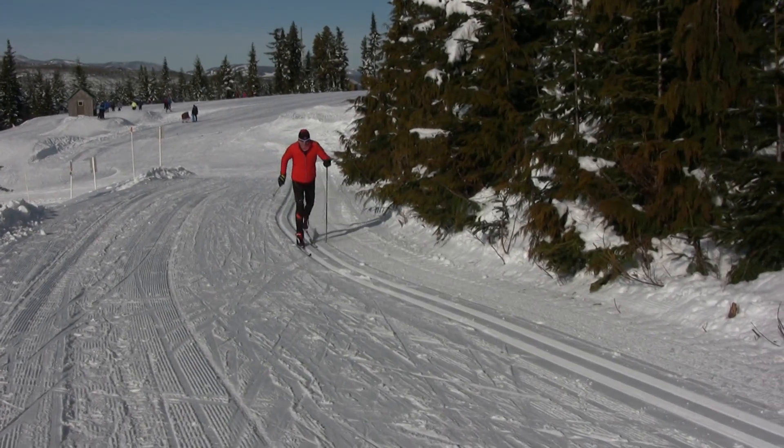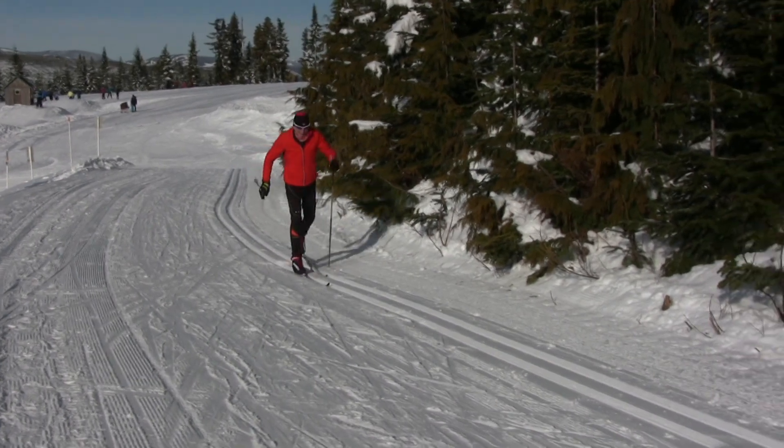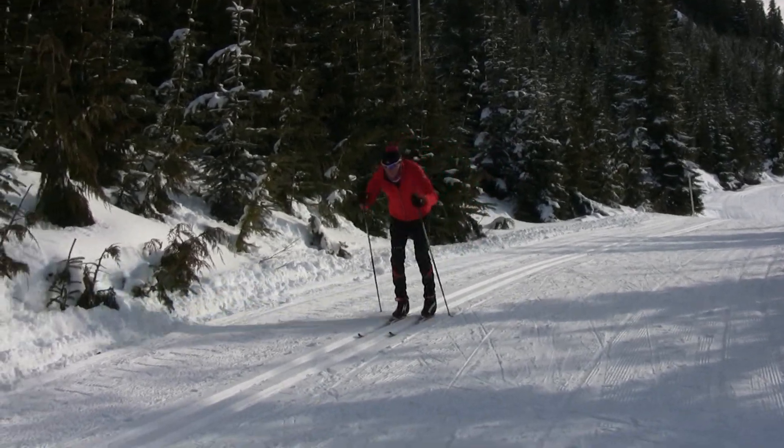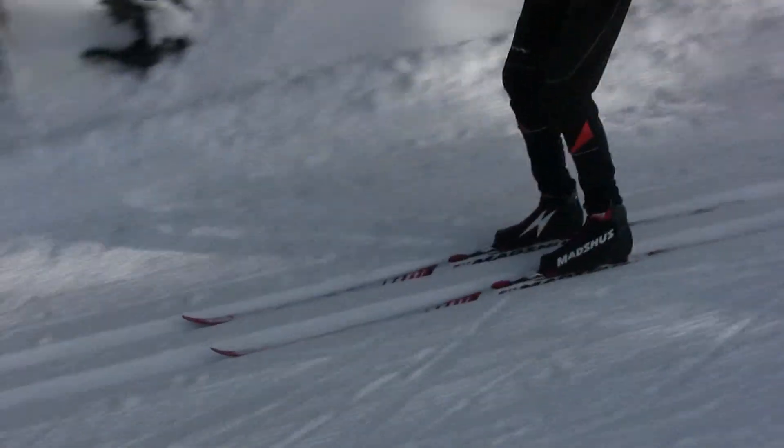Let's say you have a long hill ahead — you might want to favor more grip so that you don't slip back. Alternatively, if you have a long descent you can switch to more glide so you are faster on the downhills.